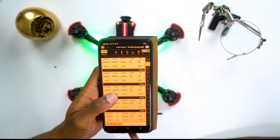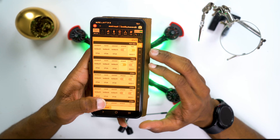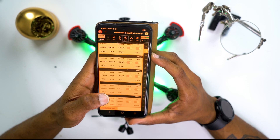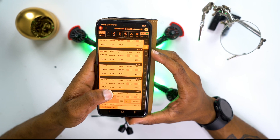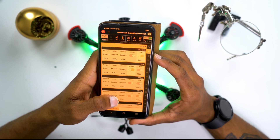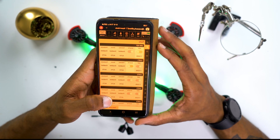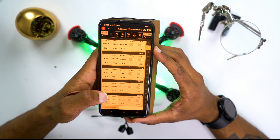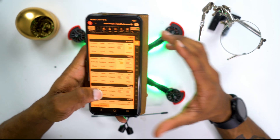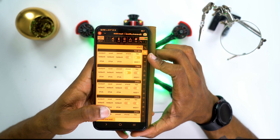On the SpeedyB flight controller we have multiple UARTs — about six plus the VCP. UART1 is dedicated for TBS Crossfire. The GPS is also in here and you can disable or enable it. Everything under the ports tab is current and up to date: the serial receiver under UART1 is properly connected to the nano on my flight controller, and I have UART6 for the GPS. The LEDs don't take a UART so I'm not going to mess with that.